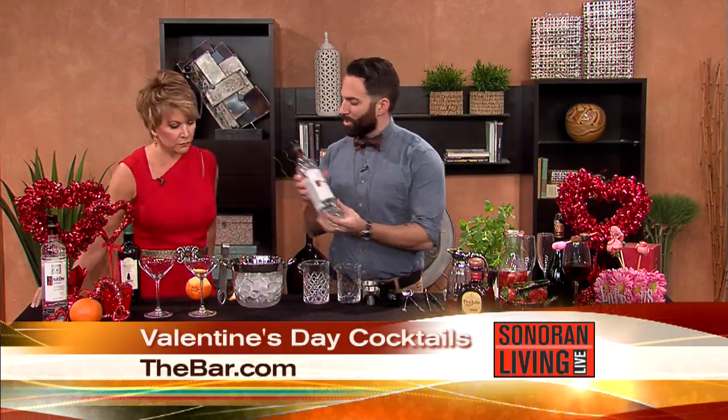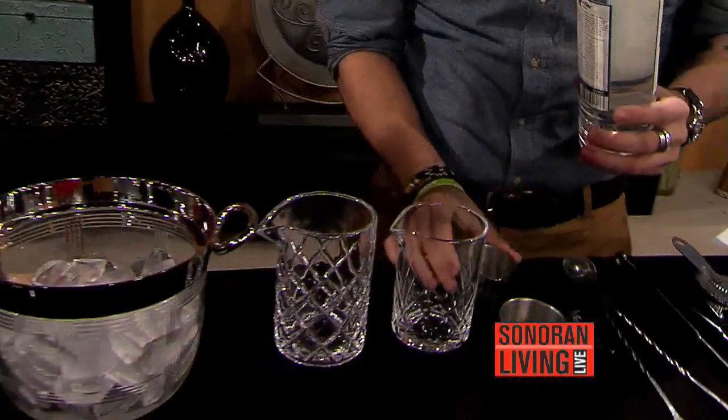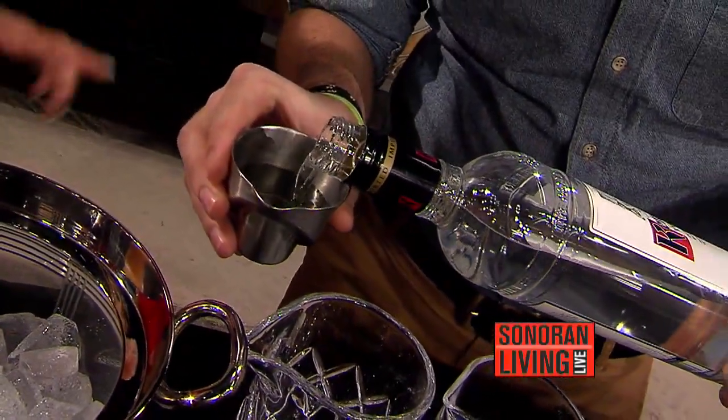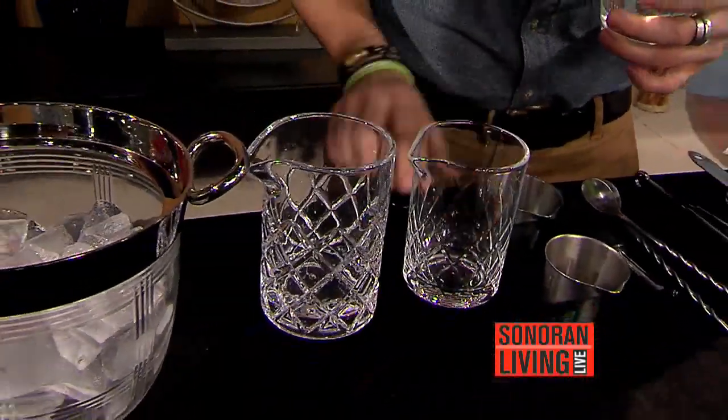So it is a little bit of a twist on the martini. The martini was popular during that time with the Rat Pack. So we're going to start off with Kettle One Vodka. That's a nice, smooth vodka. If you're doing a martini, that's probably a good choice of vodka.